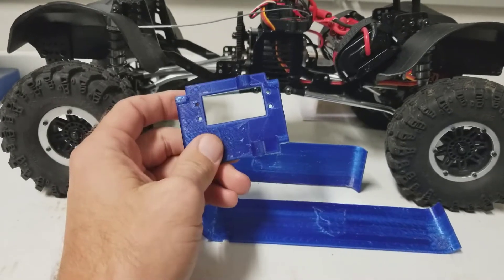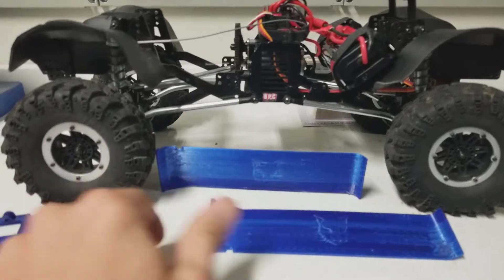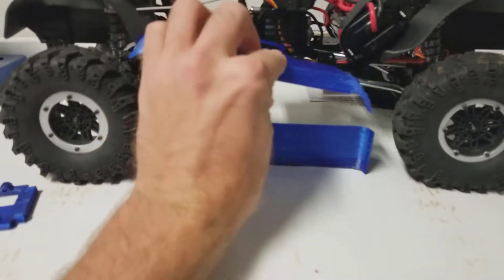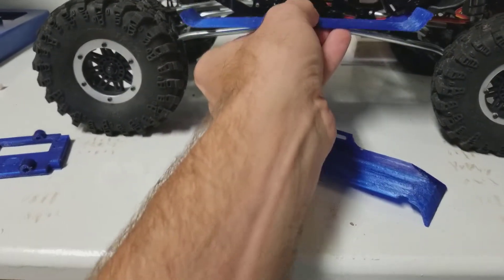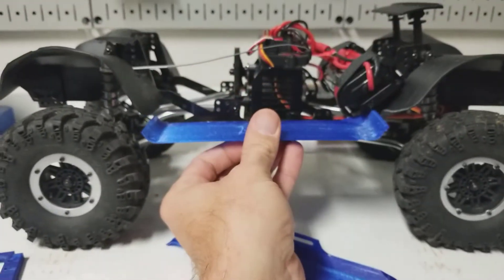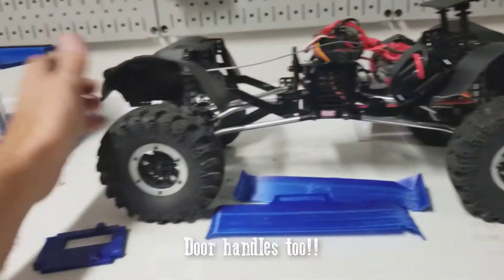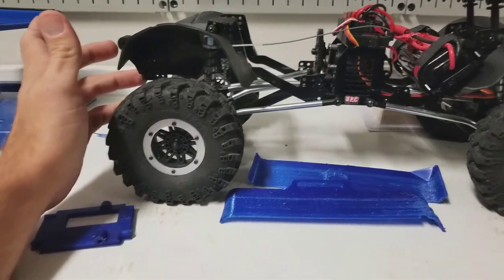I think they have six files total. There's the chassis servo mount, there are some underbody guards, and they've got a hitch for the back. They've got a tire carrier and I think they have a license plate as well.